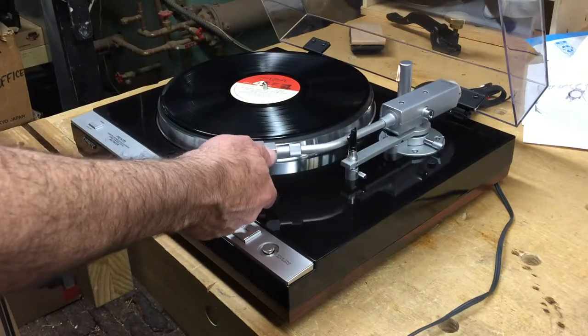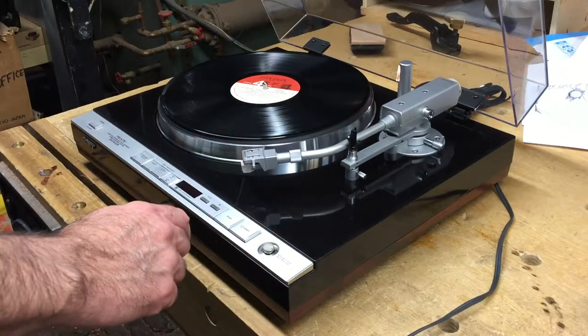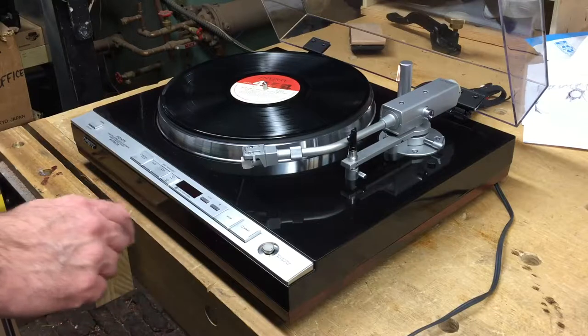If you moved it slightly up, it would come back to balance. If you moved it slightly down, it would come back to balance. So right now the tone arm is in balance.